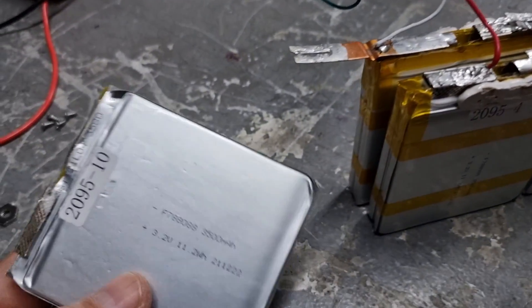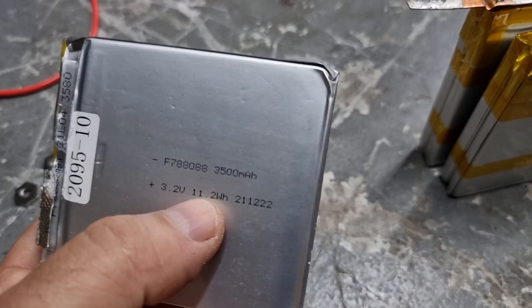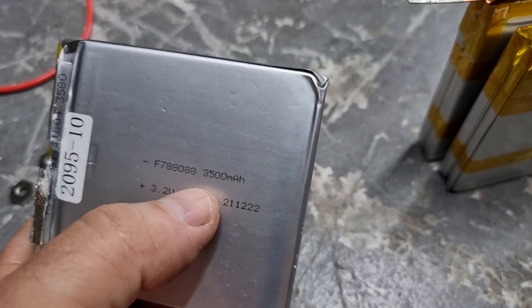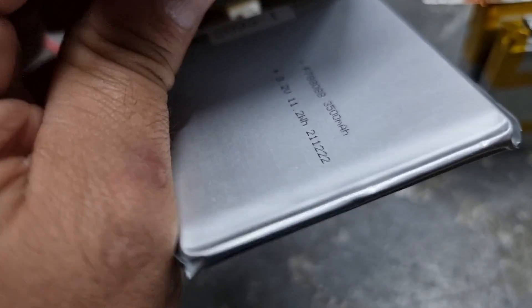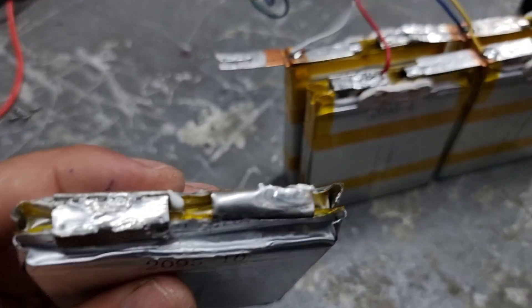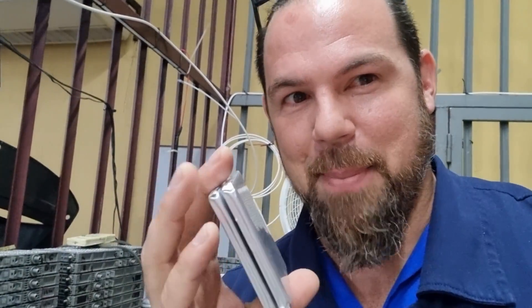Let's inspect the cells. We have 3.2-volt, 11.2-watt-hour, 3,500-milliamp-hour individual cells. But look — each one of the cells is not just one cell; it's actually two cells connected in parallel.